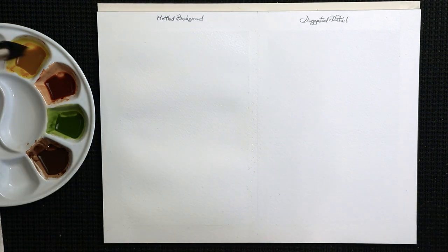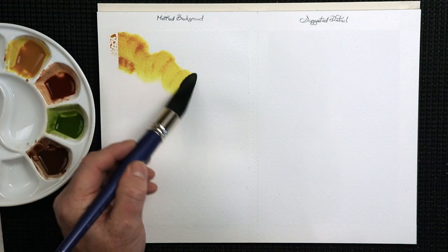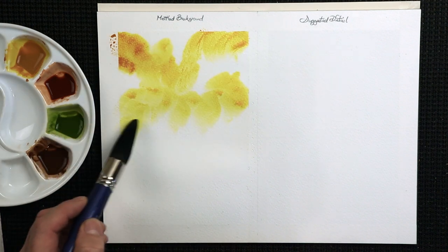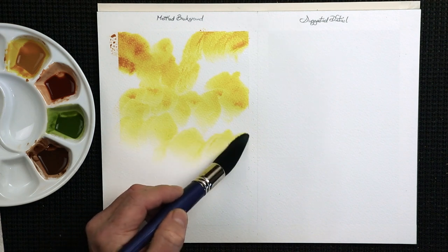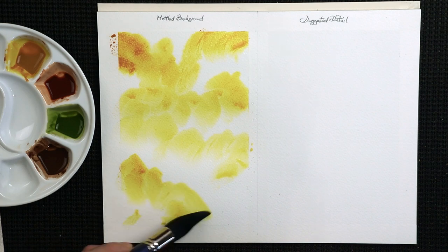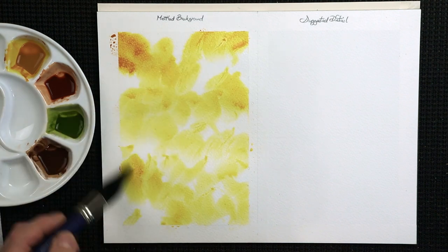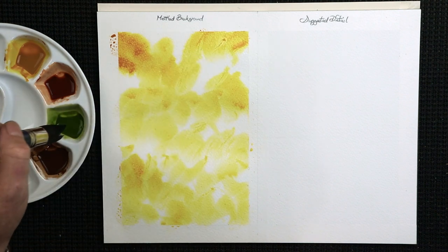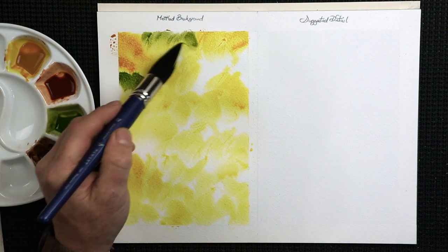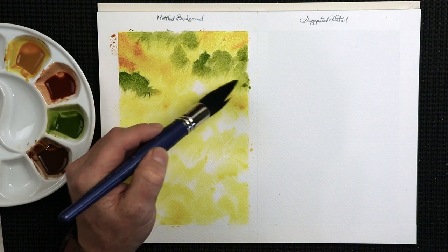I can see the texture of the paper. I'm going to get some of my gamboge hue and pop that onto the paper — look how strong that is, what a lovely colour. Just quite randomly really. This is going to be a rich, strong mottled background, very summery. Let's go for olive green next — a little bit of olive green in there.